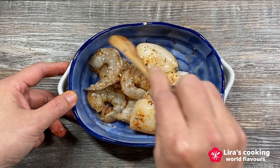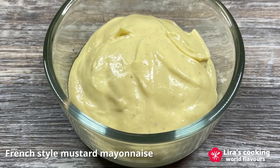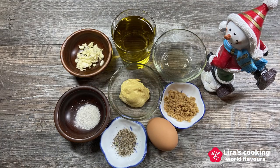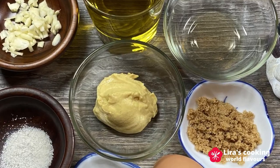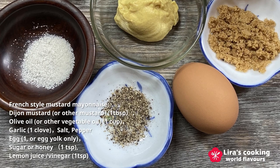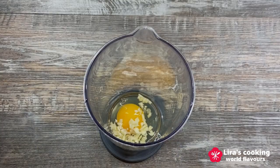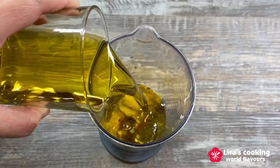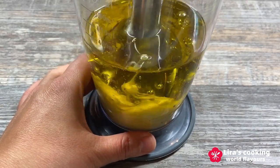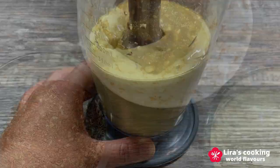The third flavor is the mustard mayonnaise dipping sauce, which is very good for steak sandwiches, French beef and of course our beef barbecue. We will use Dijon mustard from France to make a homemade mustard mayonnaise dipping sauce. We need Dijon mustard, olive oil, chopped garlic, salt, pepper, egg — you can also use only the egg yolk — sugar or honey, and lemon juice. Put them all together and use a hand blender to process for a few seconds until creamy. The one we make today is simple, healthy, and goes well with our beef barbecue.